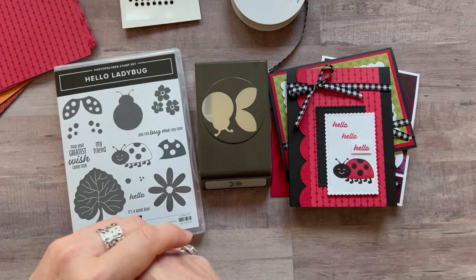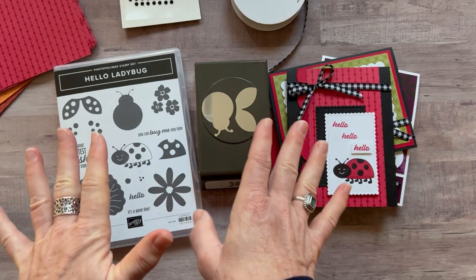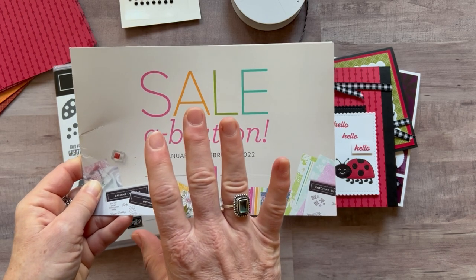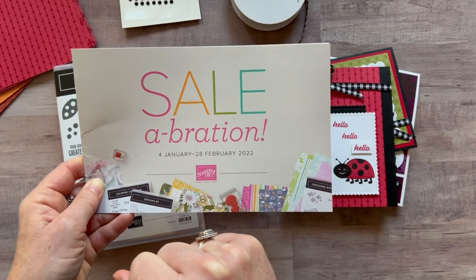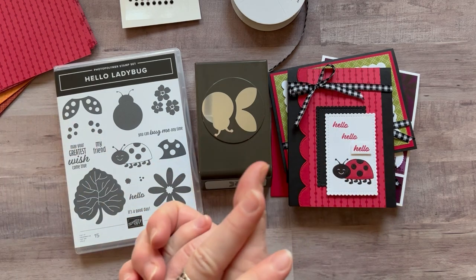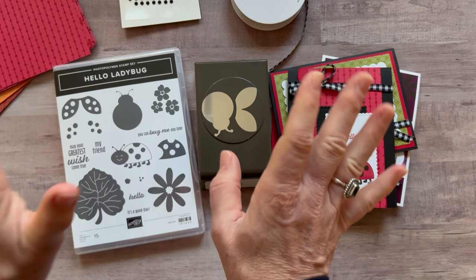My downline — any of my Ink-Spired Stampers — get the PDF tutorials for free every single month, and they can get any of my past tutorials as well. We have an awesome starter kit deal going on right now — Celebration has just begun. During Celebration, now through February 28th, you can pick $125 in product in the starter kit deal and you also get two free stamp sets. You pay only $99 plus sales tax, and the shipping fee is waived. If you want more info, just let me know.